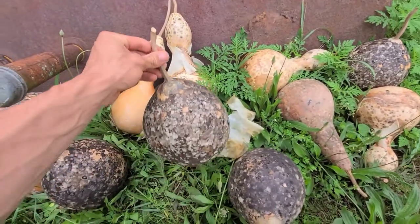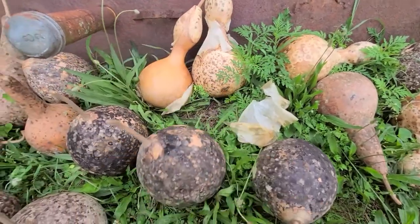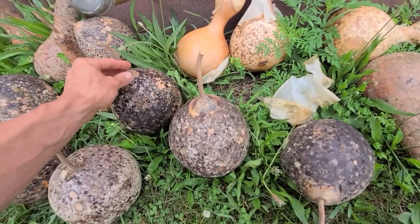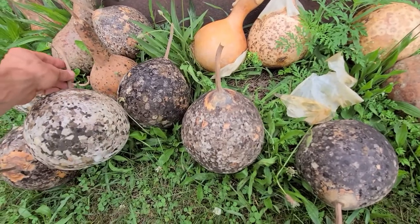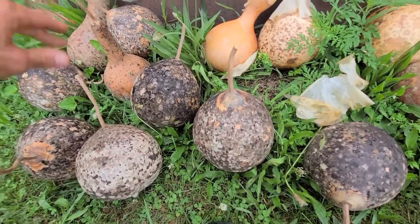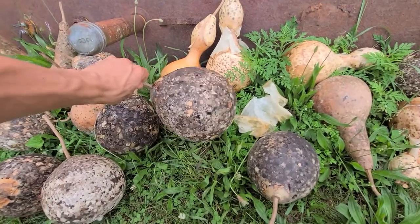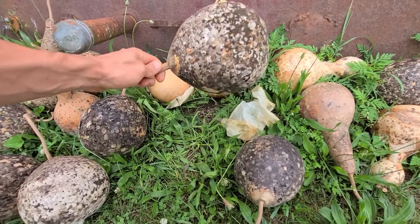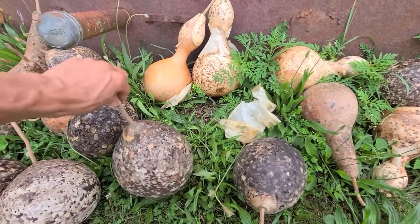The other one here is a Martin birdhouse gourd, named after the purple Martin. You can use a bunch of these together since Martins are communal birds — they'll fly right in and make a home. They're a perfect size for that type of bird, which is why it's called the purple Martin or Martin birdhouse gourd.